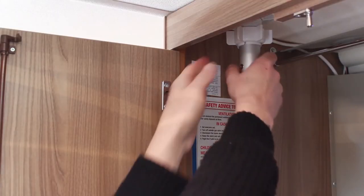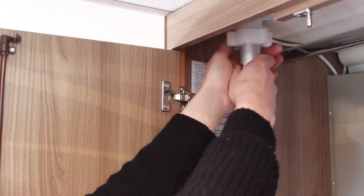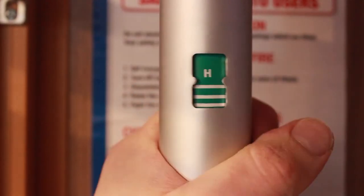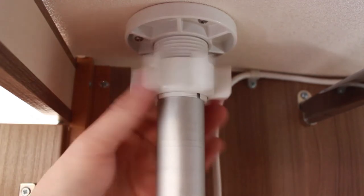Before driving the motorhome, always make sure you've lowered the aerial, remembering to put it back into the driving position with the angle display facing the rear of the vehicle. Secure the aerial in place with the locking ring and stow away the TV.